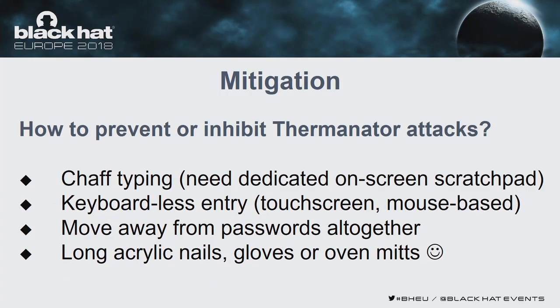How do we prevent Therminator attacks? We can introduce chaff typing — typing extra keys while entering our passwords — or swiping on the keyboard when done typing. We can also consider keyboardless password entry options, for example using a mouse where characters are displayed on-screen in random order and selected by clicking. Or we could move away from passwords altogether, though that probably won't happen in the near future. Another mitigation option is using long acrylic nails or other thermal insulators — we actually had one subject with long acrylic nails, and we were not able to see anything on any of the thermal images gathered.